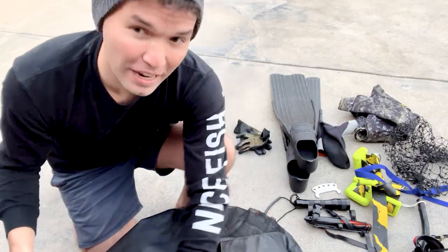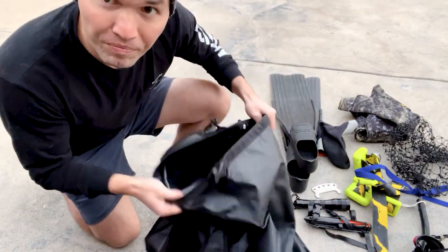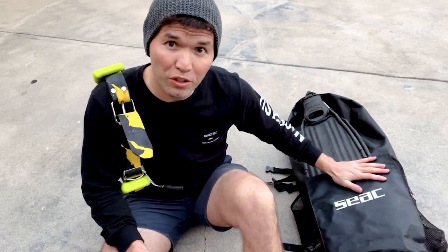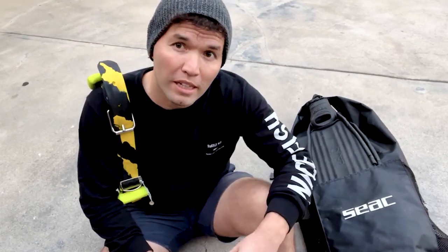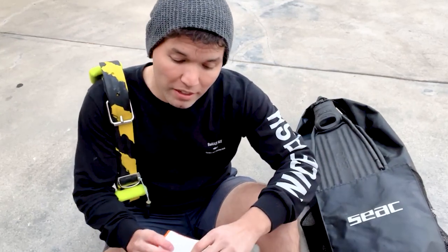Bring a towel and all that stuff. If you have a dive bag it makes it super easy to carry your gear to the dive spot. After you're packed up, I like to keep my weight belt either on my shoulder or draped across as I walk down — it keeps it out of the way and it's not super heavy on your back.